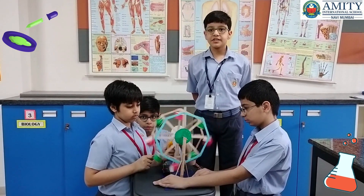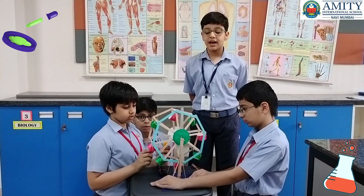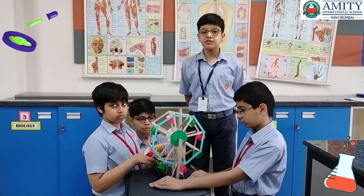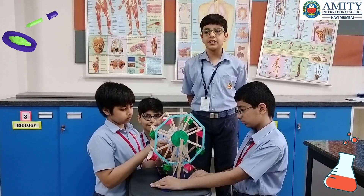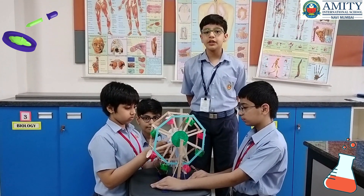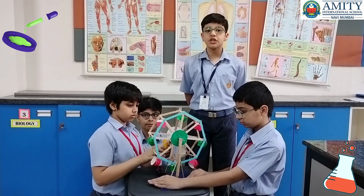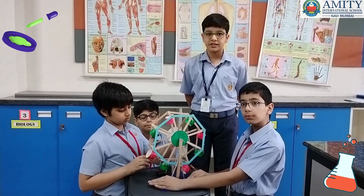My teachers, today myself, Daksha Sharma, and my awesome team have made a ferris wheel. The principle of this wheel was used in traditional irrigation methods, and even today it is used for giant wheels and in amusement parks. Thank you.